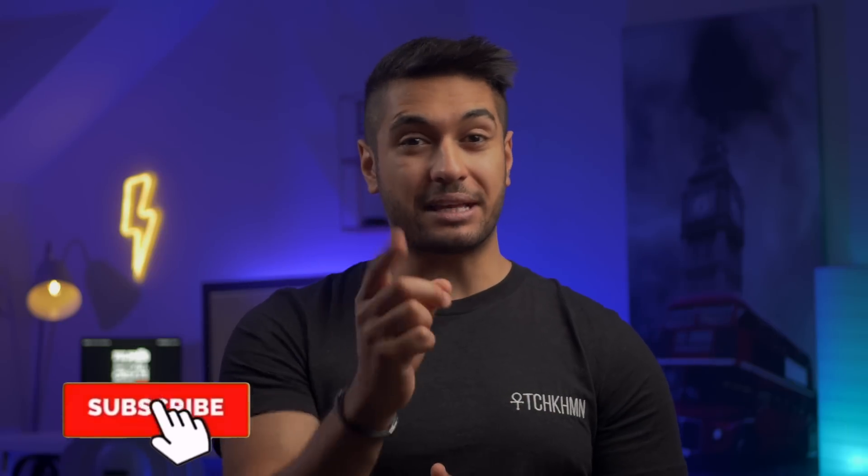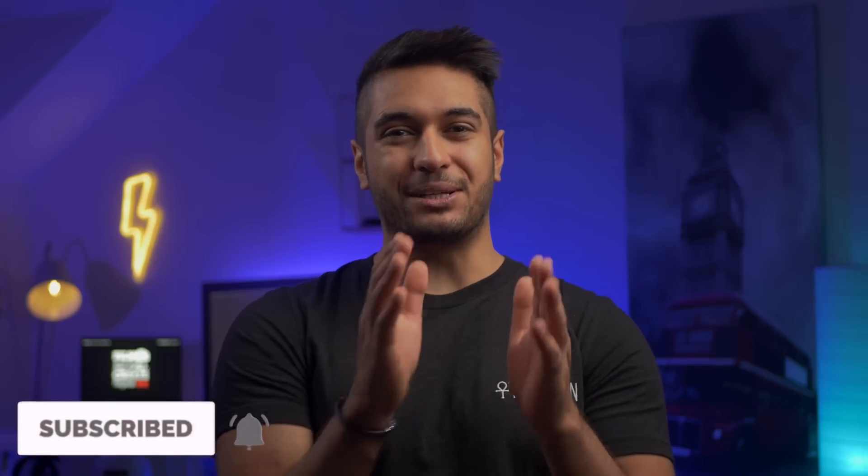Hello everyone, my name's Mike and here at Tech Carmoon we uncover tech at home and in video. But today I'm going to be talking about the MacBook Pro 2020. So let's uncover it right now.